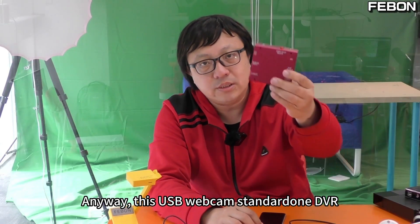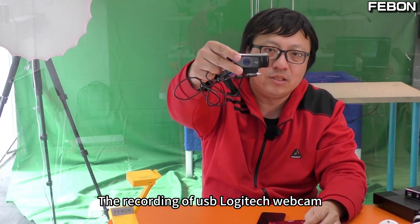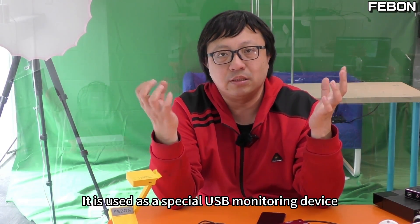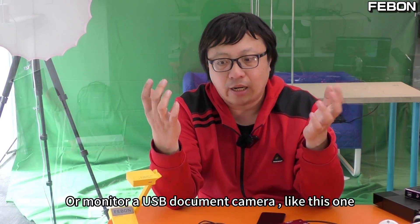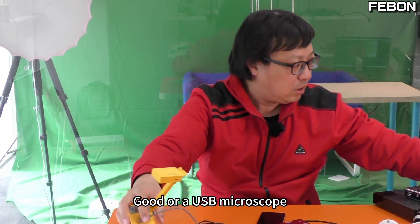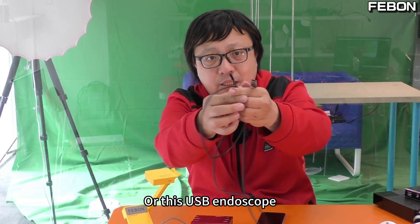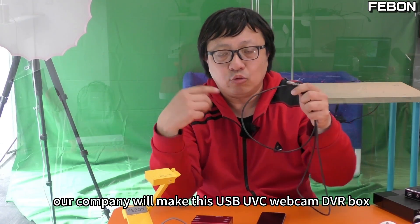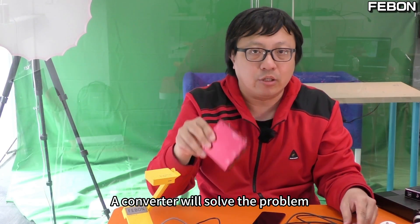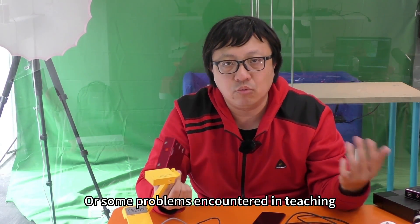Anyway, this USB webcam DVR is not used to record consumer USB Logitech webcams. It is used for special USB monitoring devices — to monitor a USB document camera, USB microscope, or USB endoscope. Our company makes this USB UVC webcam DVR box — a single converter that solves the problem. We are currently addressing problems encountered in the medical field or in teaching.